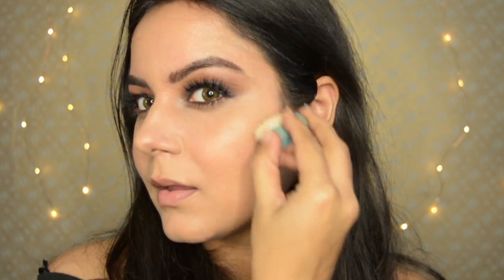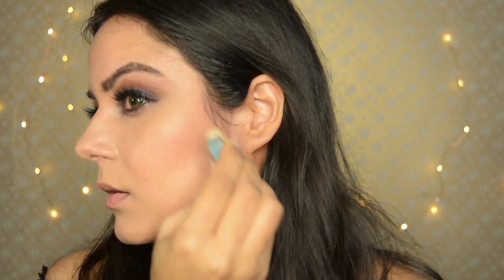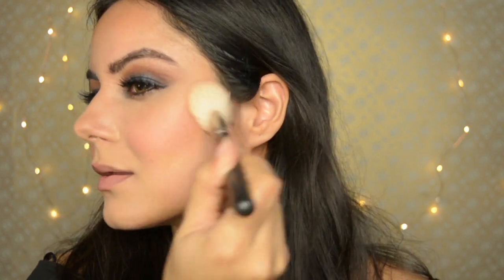Using the brush that comes with the Hoola Bronzer, I define my cheekbones first, then blend it out — you can see the difference. I also use it to define my nose on the sides and the forehead to give a little definition to the whole face. Then I take a blush by Bobbi Brown and put on a lot of blush, just the way Tara is wearing it — loaded with blush and highlighter, she's shining so much.